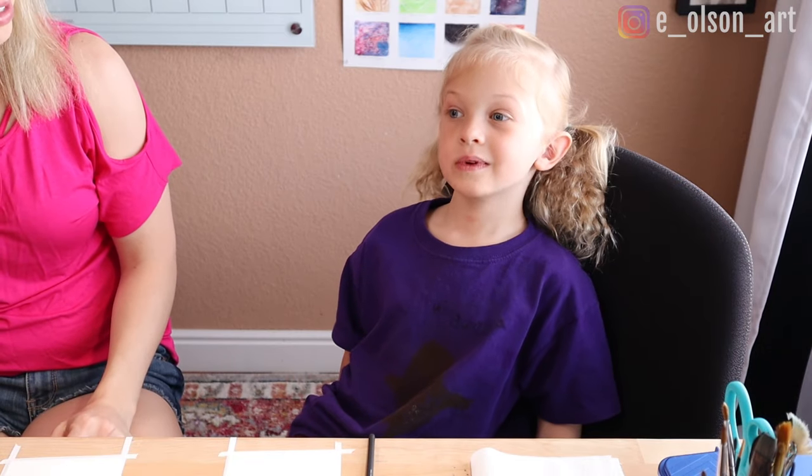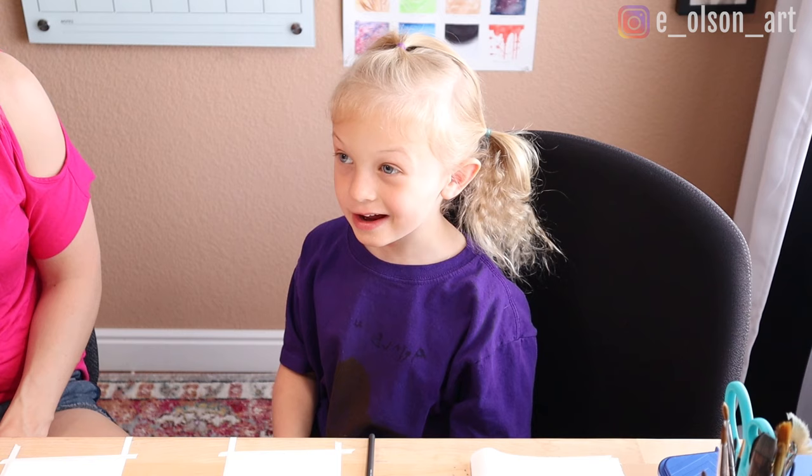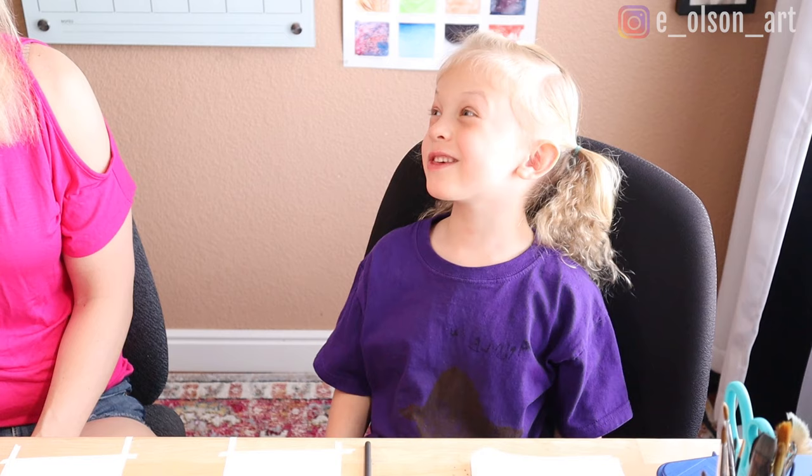Today is a lesson completely in watercolor techniques. Are you excited? So do you know what three techniques we're going to use today? We're going to do the wet-on-wet technique, also salt, and even plastic wrap.